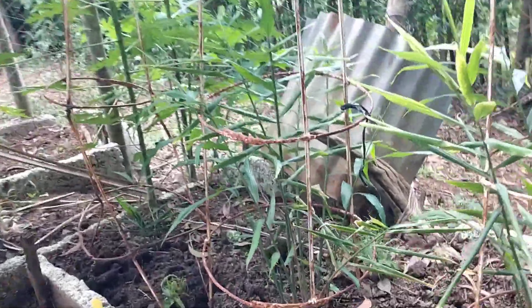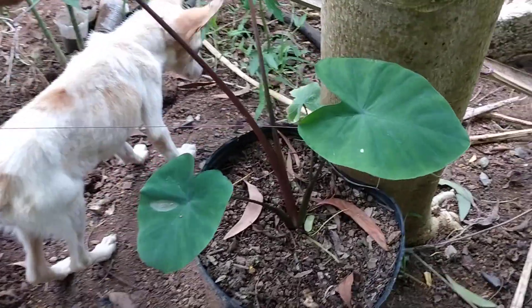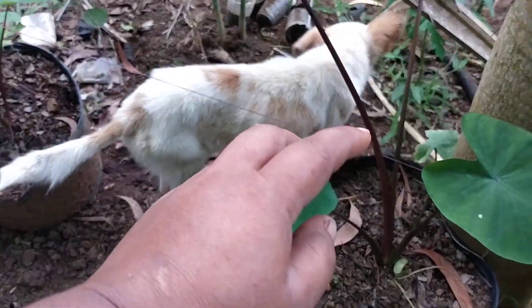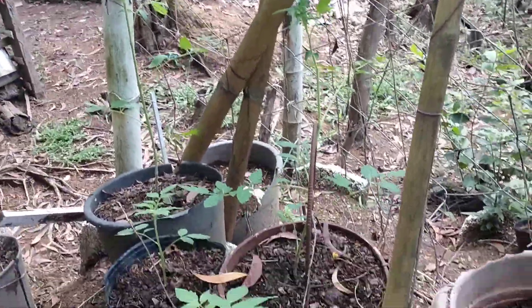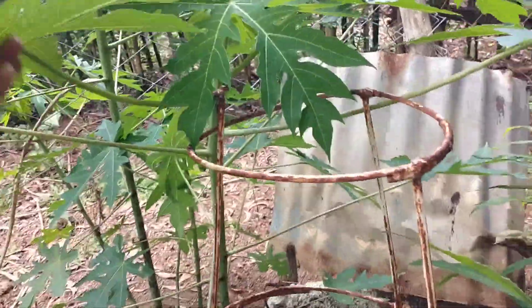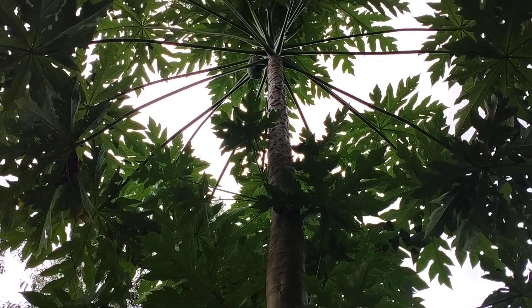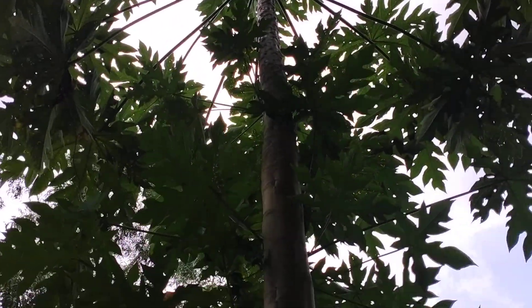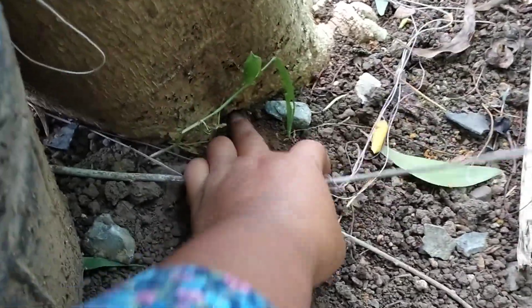I planted ginger here — look at my ginger, guys! And I planted saluyot here too. I have some taro here — look at my taro, before they were very small. And I planted tomato here too. I have accomplished so much here. This papaya — before, this was a male papaya, and now it's starting to produce papaya because I stuck a number four nail, one inch, at the bottom.